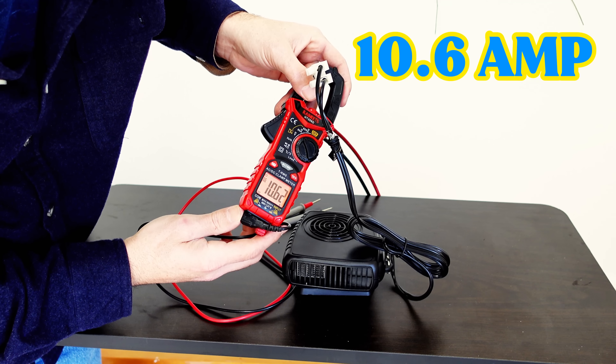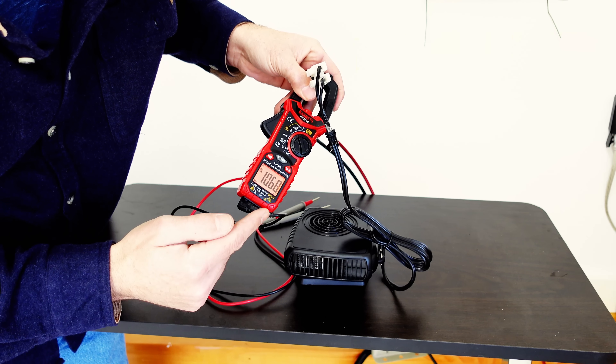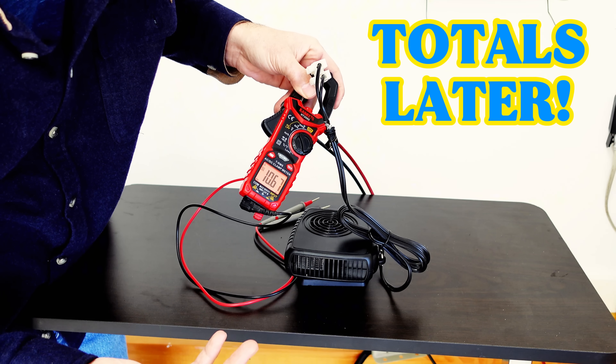It's about 10.6 amps. As you guys might know, you multiply the voltage times the amperage and that gives you the wattage, or the power.